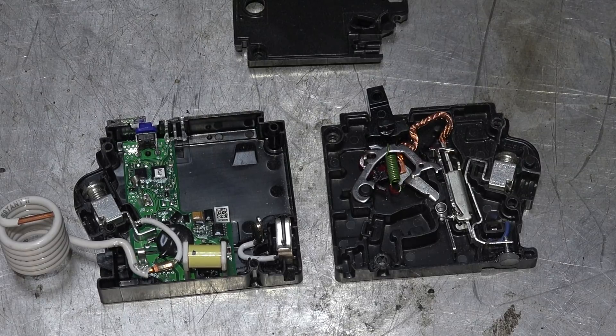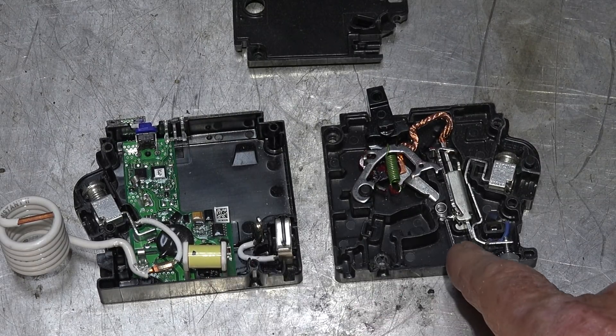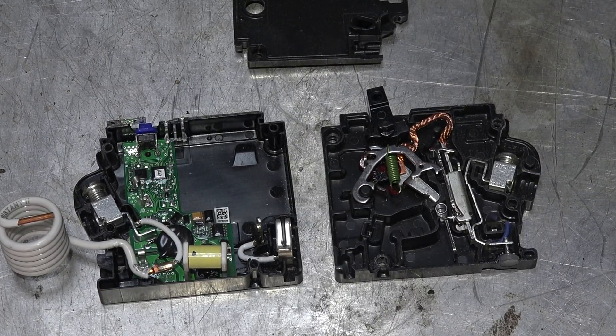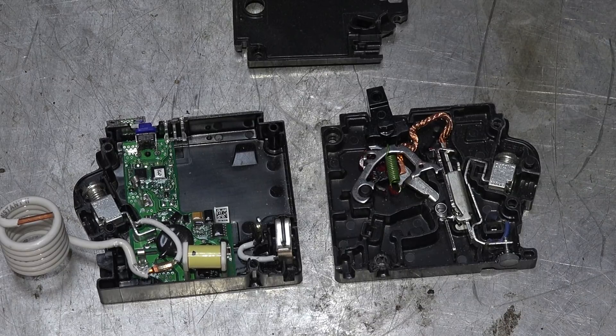This is also a ground fault interrupter — it does both arc fault and ground fault. When there's a fault condition, the electromagnet energizes and pulls this part over, which trips the breaker off — just like it would trip on an overload.